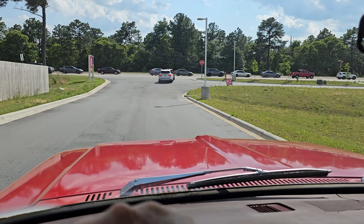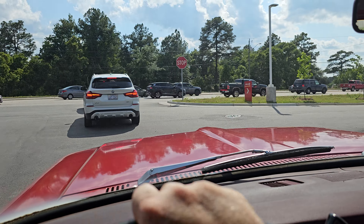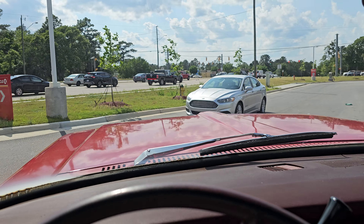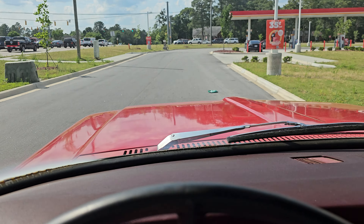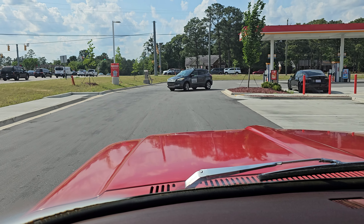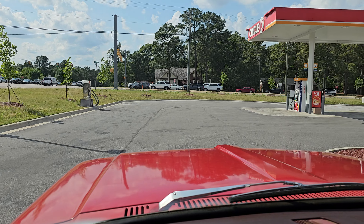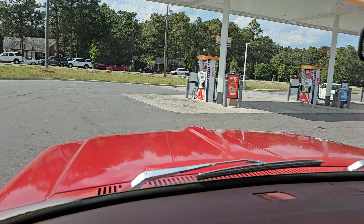She got a little spinny there. It is very hard to drive a three-on-the-tree with one hand. Good thing these brakes are great. Let's go ahead and back down to first gear and make this a crawl again instead of a cruise.